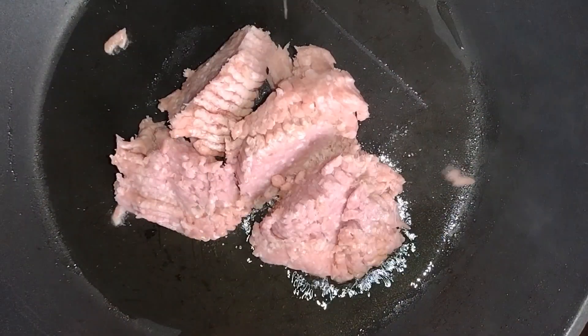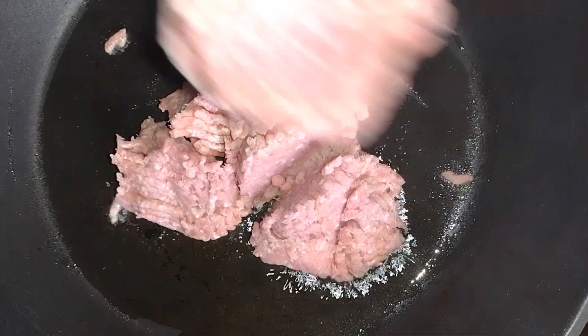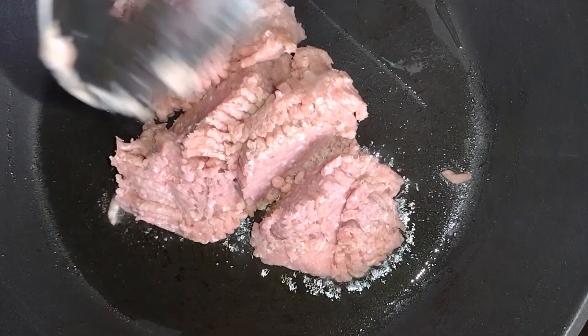To a pan on medium heat, add in some oil. Then you're going to add in your meat. Choose any meat of your liking — I went with ground turkey. Any meat you choose will do fine.